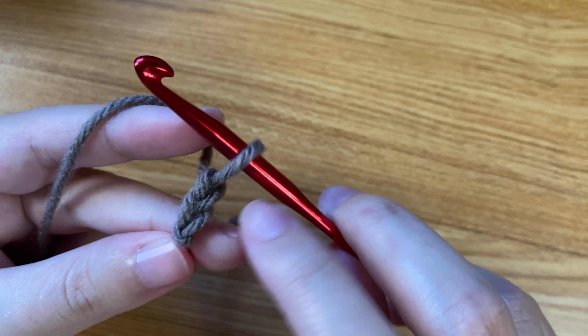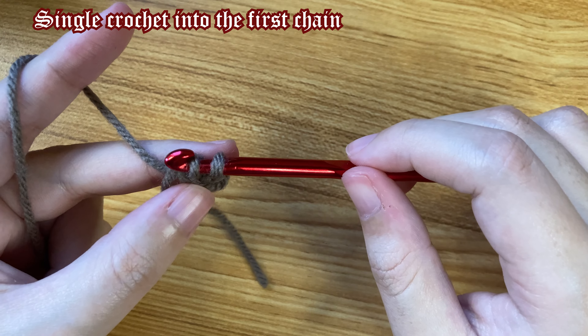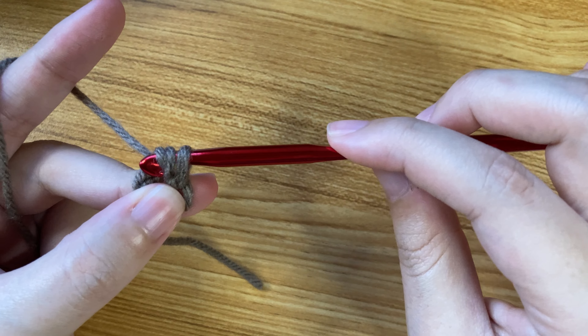You're going to go into that first chain that you made. Then yarn over and pull the thread through. You'll have two loops, then just yarn over and pull the yarn through that. And that's the beginning.